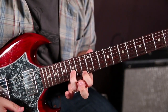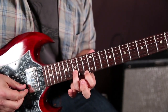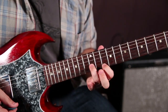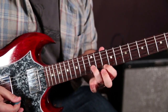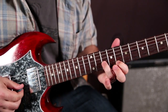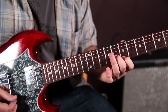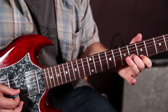Once again: 13 high E, 15 B. 12 high E, 13 B. 10 high E, 12 B. Same thing a whole step down — 8 high E, 10 B. 7 high E, 8 B. Same thing a whole step down: 5 high E, 6 B.